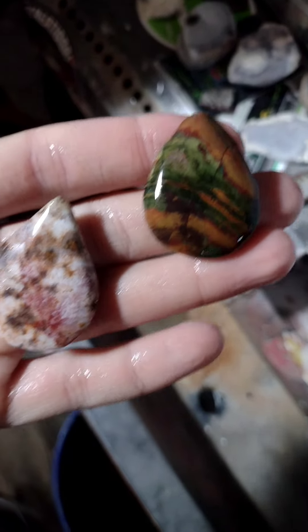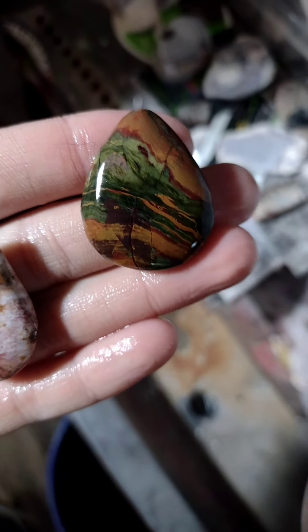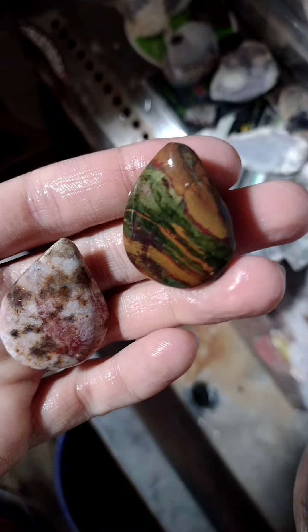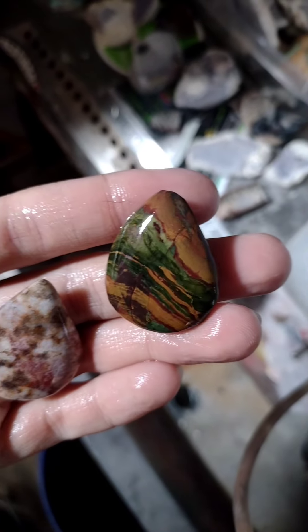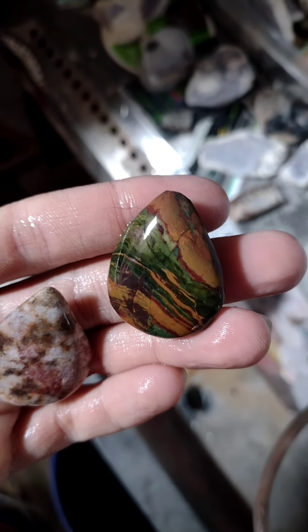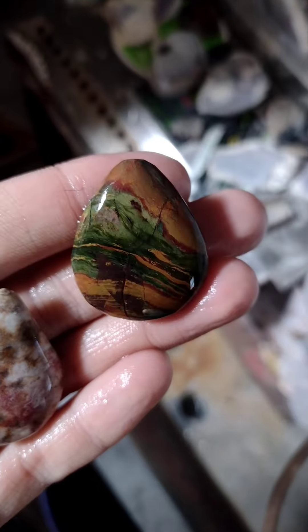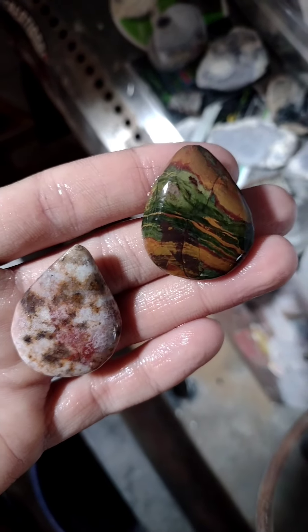That one really turned out nice — gorgeous piece of jasper. Gene Hutton, a friend of mine from Ohio who now lives in a different state, gave these to me last year as almost-finished tumbled stones, and I'm taking them to the final stage. Loving it — so fun.